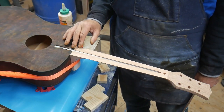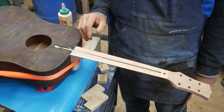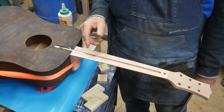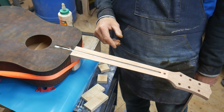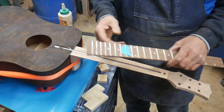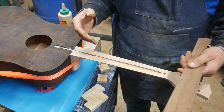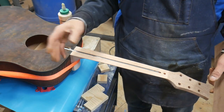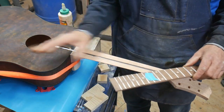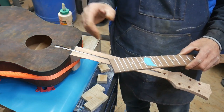The neck that I glued on has been sitting on here for about four to six hours. The truss rod has been in there for about four or five hours. So I'm going to go ahead and glue on the fretboard now — that way I don't have to glue it on and wait another day. Everything will be ready for the next step tomorrow.